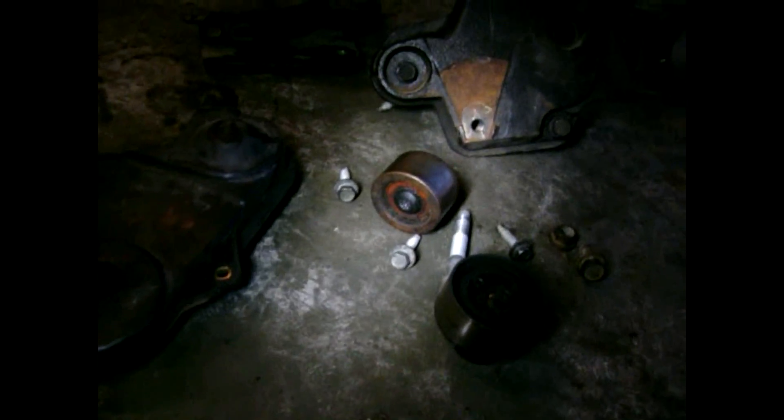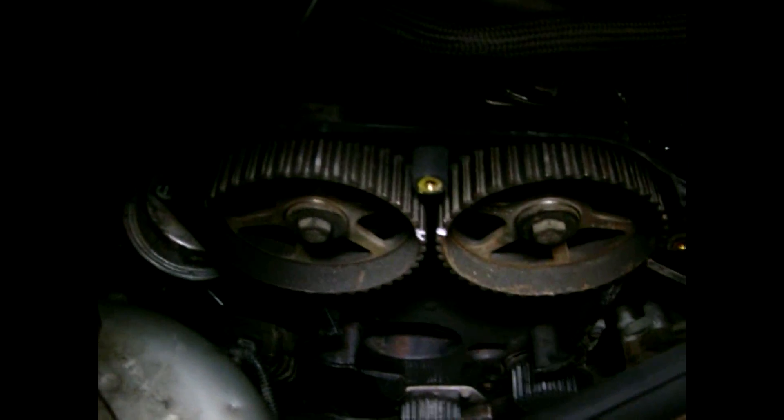I have the idler pulley off for the timing chain and the tensioner also off. Make sure you use a T50 — a T45 will not work. You'll need to get a T50 star head bit to get that tensioner off. That bolt down there is 10 millimeter. Here's where we are on the engine — getting closer.